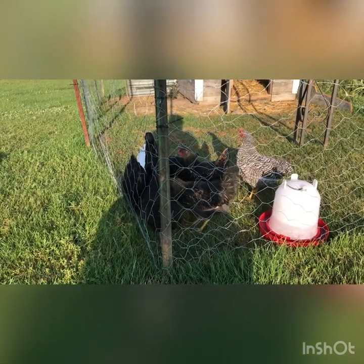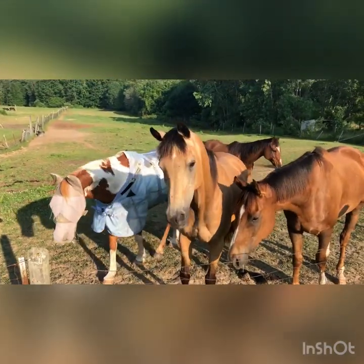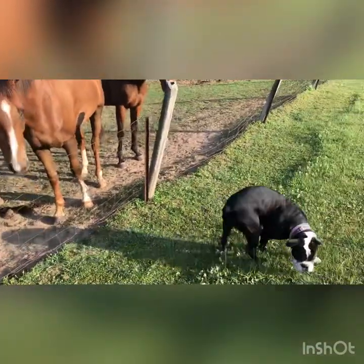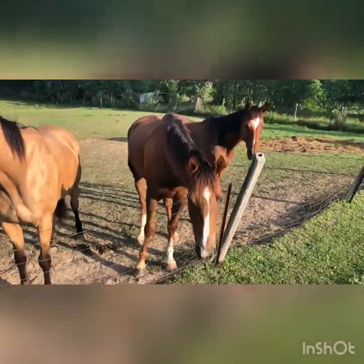Some of our horses that we have here on our 20 acres — we don't own any of the horses; other people board their horses here. Here are the horses, and the farm dog Miss Olive really likes them. She loves to run around and play with them.